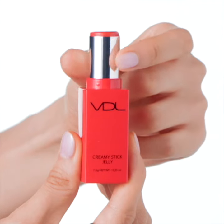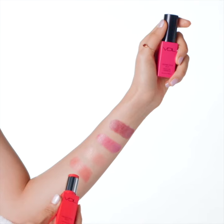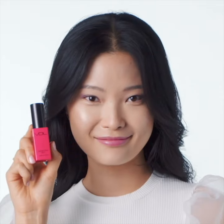The VDL Creamy Stick Jelly provides cheeks with a radiant and nourished finish. Rather than just expressing color, it adds a healthy looking glow that gives more depth to the face, with the light contouring your facial features.